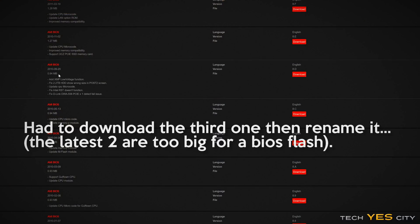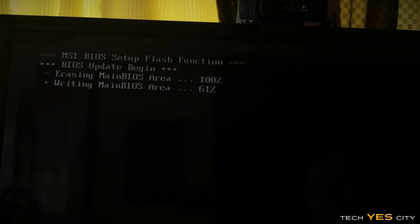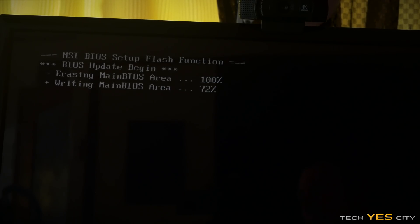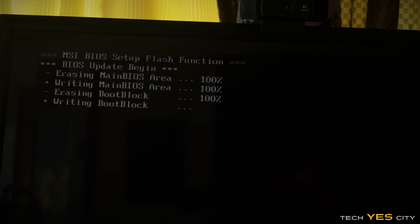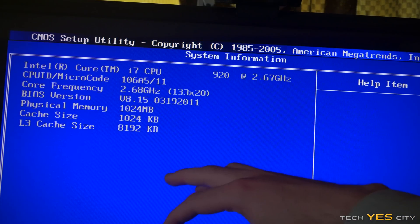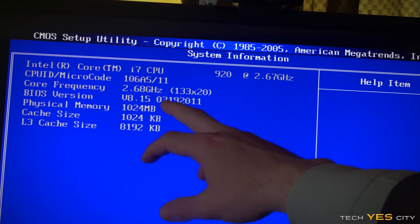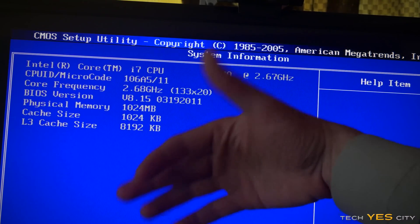Once this BIOS flash is done, we're going to try the ECC memory again, and also try the E5640. This is slow and painful — you just don't want it to stop or crash during this. Come on MSI motherboard, you can make it! Yay! That was the workaround — we renamed it to the exact same BIOS filename that was on it before, the one that was being recognized. And now we can see we're on the March 19th, 2011 BIOS, so it's a much more recent version.